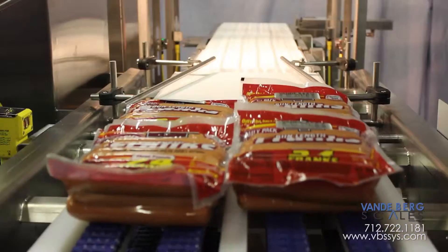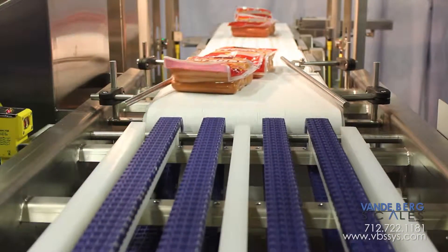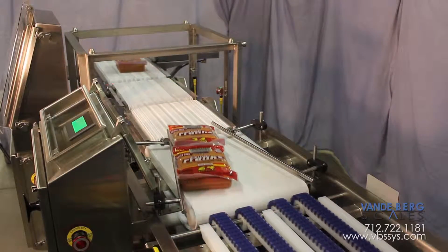Both product columns proceed onto the merging conveyor, which directs them to the center of the belt via adjustable product guides. They move onto the checkweigher in a single file line.